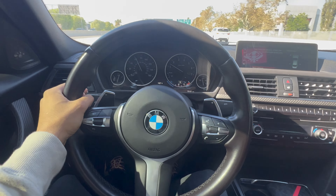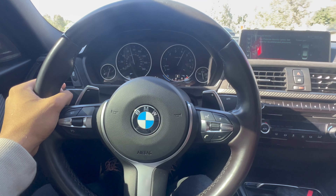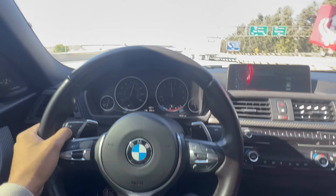I'm gonna do a little pull from like 40 — gotta slow down to 40 first. The steering wheel just starts shaking.